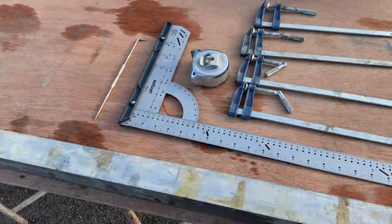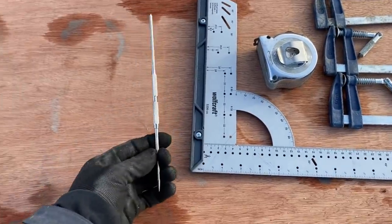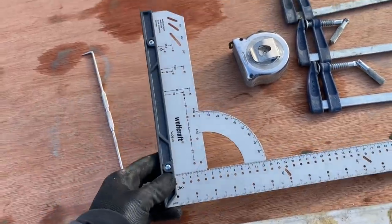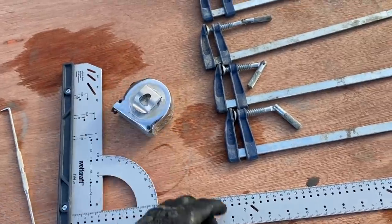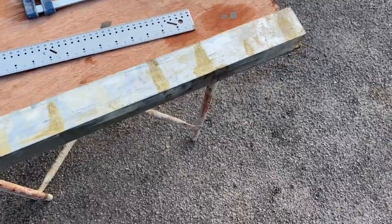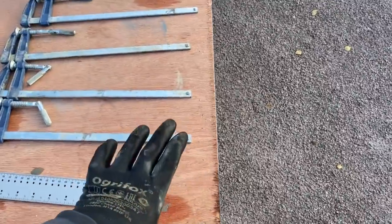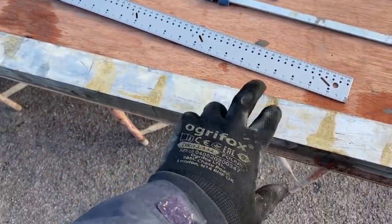Right, let's show you how to make some profiles. All you need: a metal scribe, a square, a tape, and I use four F clamps because I like to be able to clamp it in place and then clamp my profiles to the one I've already scribed.